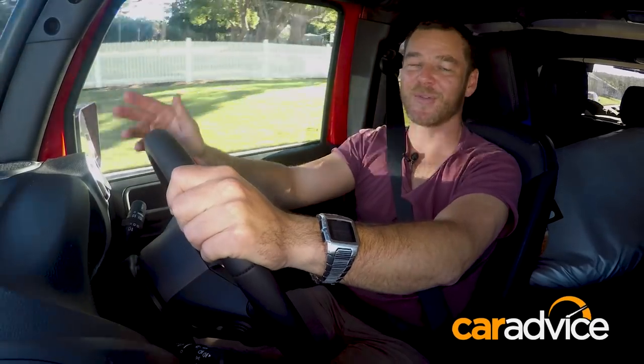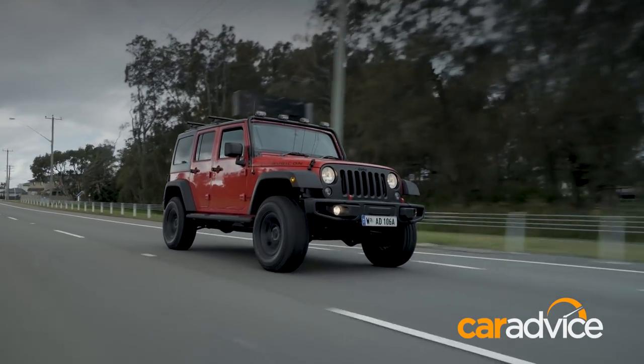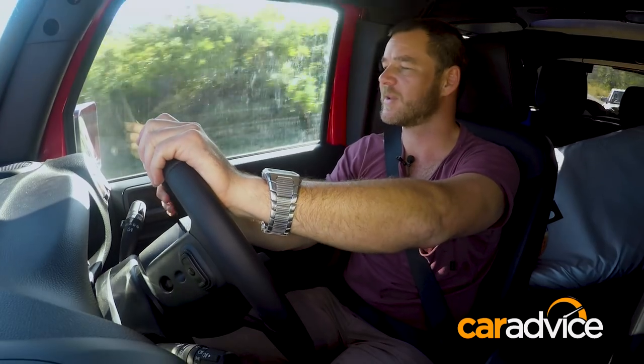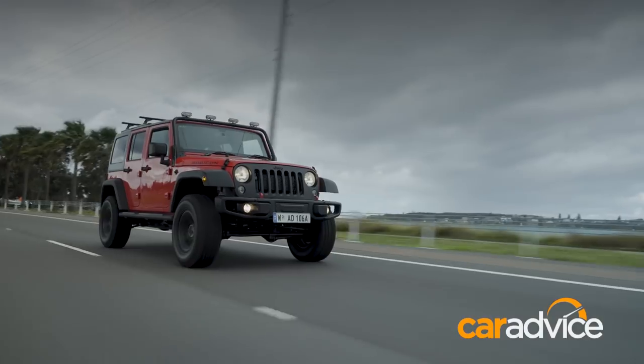This is, after all, the ultimate lifestyle car. Whether you're on-road or off-road, the accelerator pedal is of particular concern for me. It sits much closer to the firewall than the brake, which means I've really got to lift my foot off and back to get it from the accelerator onto the brake.